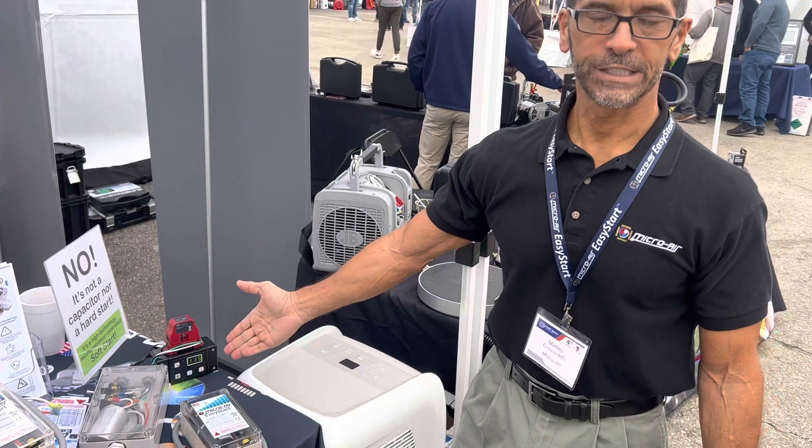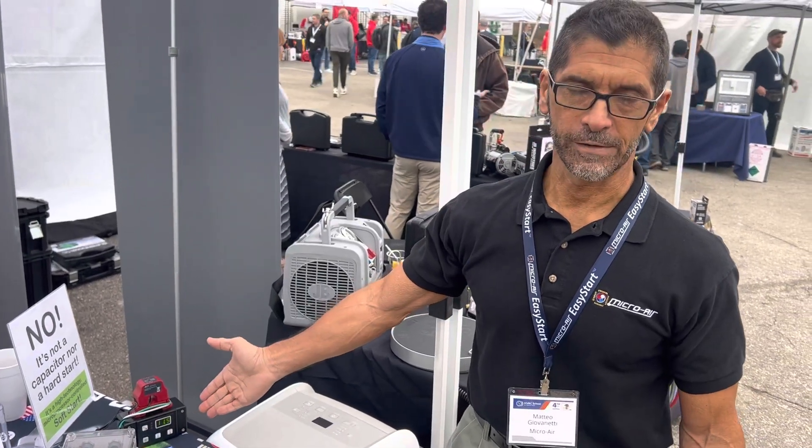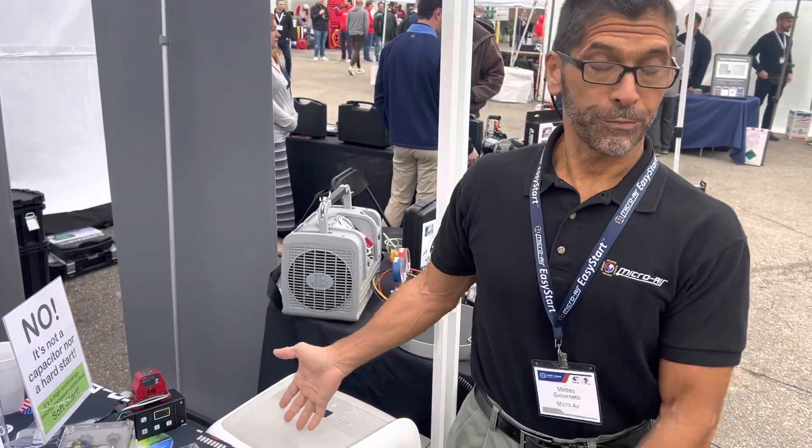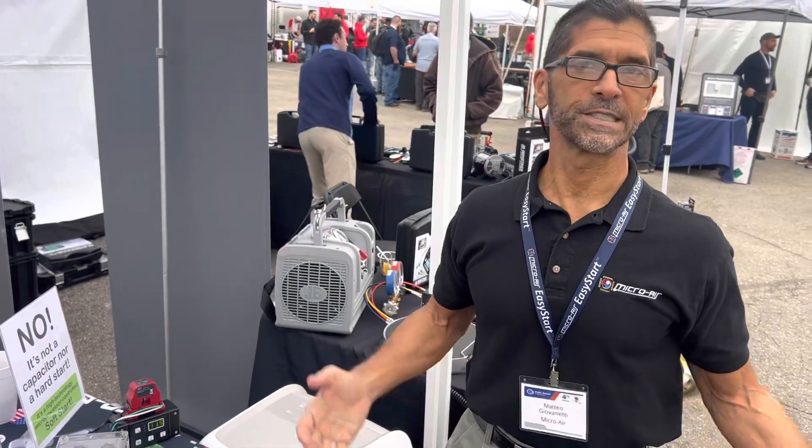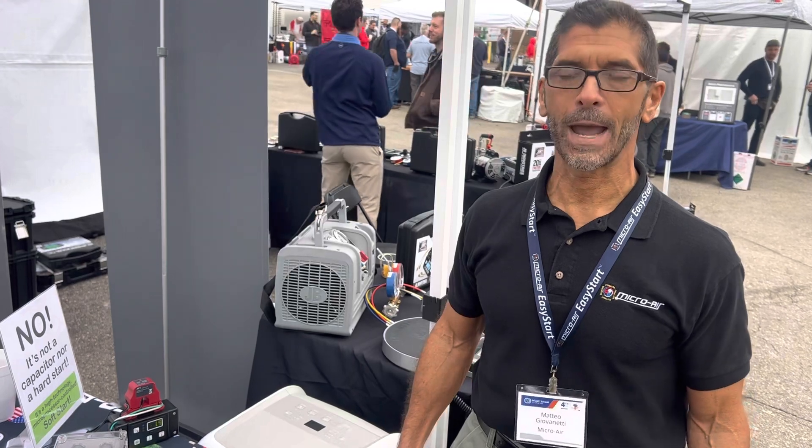Much easier on a generator, much easier on an inverter. If it were a 3-ton or 4-ton home unit, that scales to 100 amps down to 30 amps. It's dramatic.